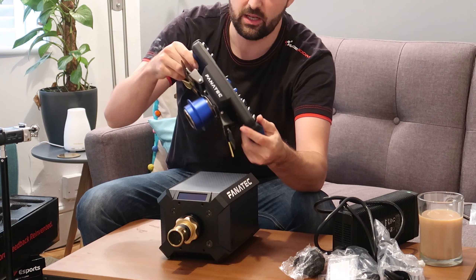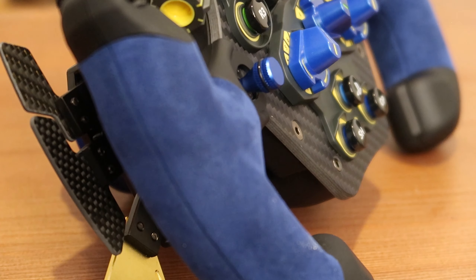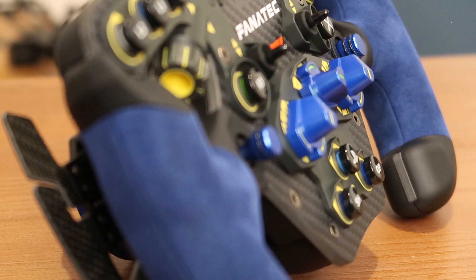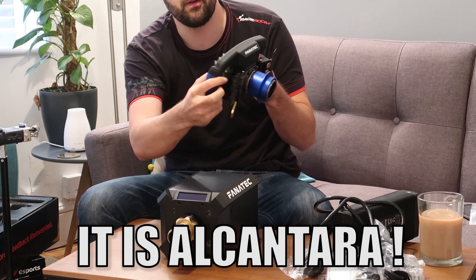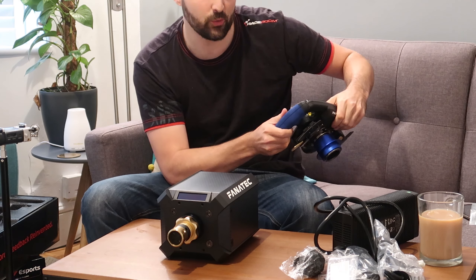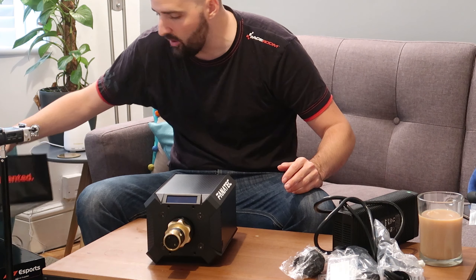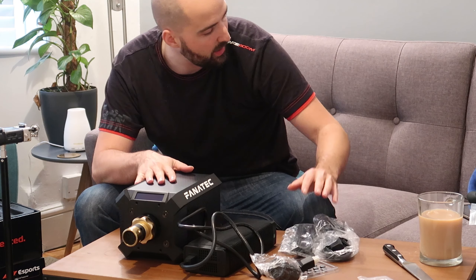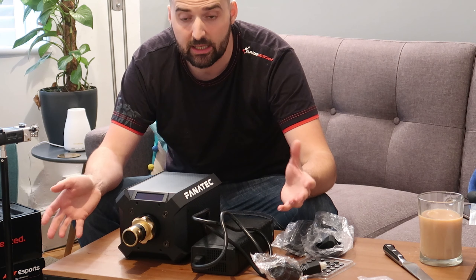That looks absolutely fantastic. The blue is nice — I'm not sure if it's overstated, but you can't go wrong with blue suede. It has a bit of a synthwave, 90s vibe to it, which is quite cool. That's essentially the unboxing — you've got your base, your wheel, some power cables, a power brick, and you're away to go.